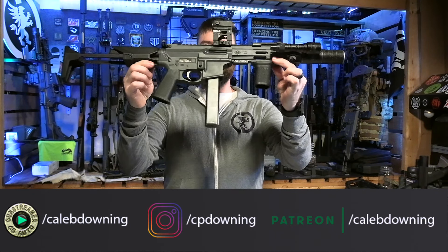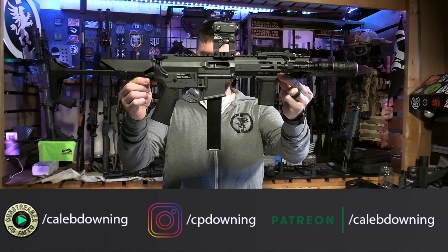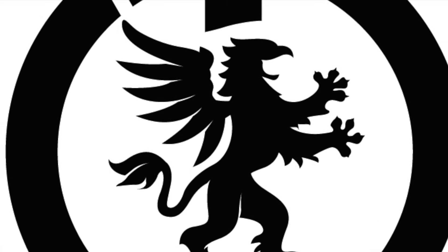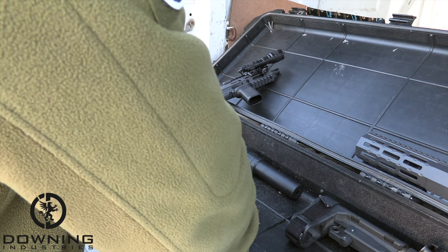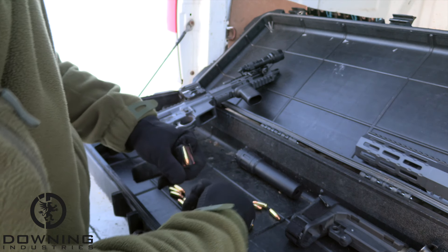Hey guys, what's up? Caleb Downing here, and today we're going to go over my version of the Jailbroke Space Invader. Let's get into it. So our Jailbroke series — I really have enjoyed this series. I hope you guys have too.